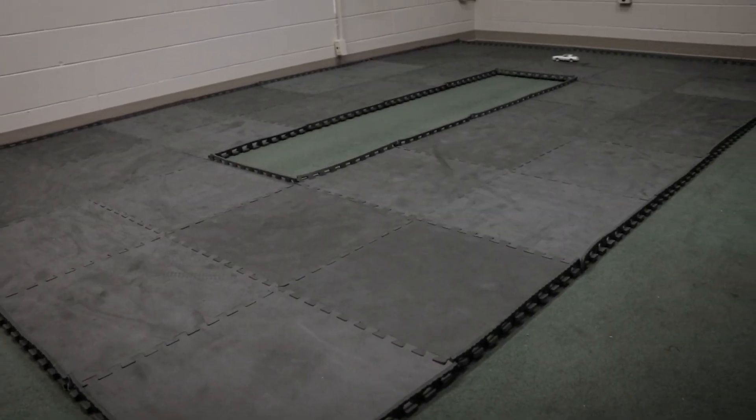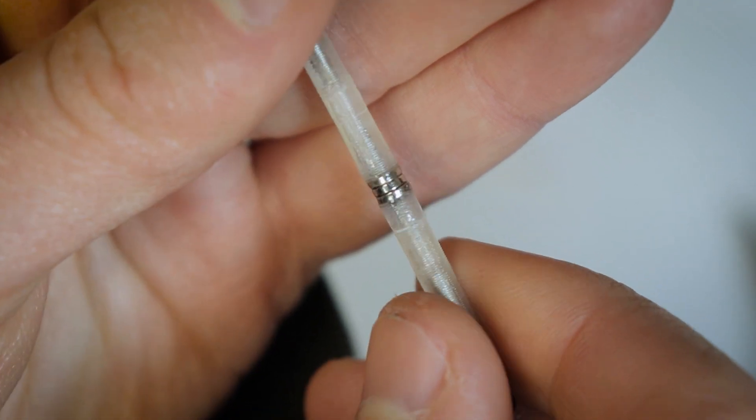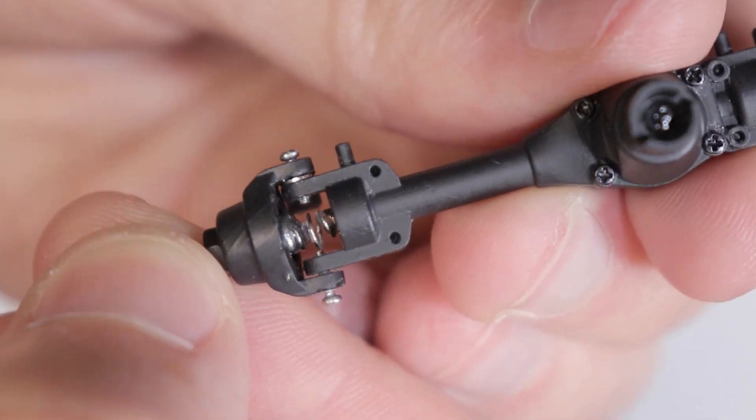Remember when I solved that cogging issue on that brushless Trans Am by basically creating the world's most simple torque converter with a few magnets? Yeah, I think I might have done it again.